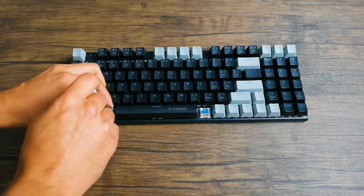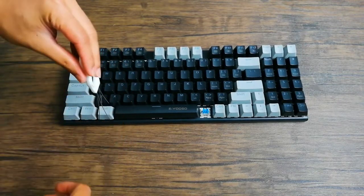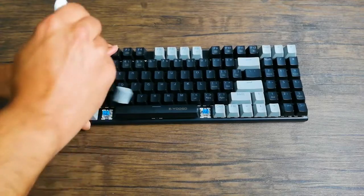So now let's remove this alt key as well — it's a little bit bigger. Again, you're just putting the tool down, turning it for the corners, and then pulling it up.